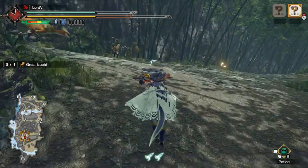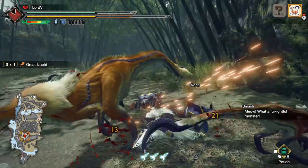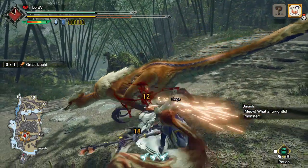Hey guys, Lord here, and today I wanted to make a really quick guide on how to guard point effectively using the Charge Blade in Monster Hunter Rise. Let's go ahead and jump right into it.